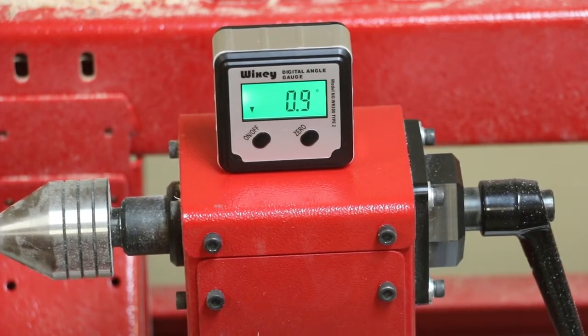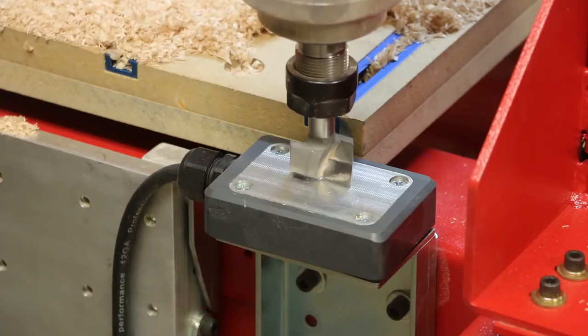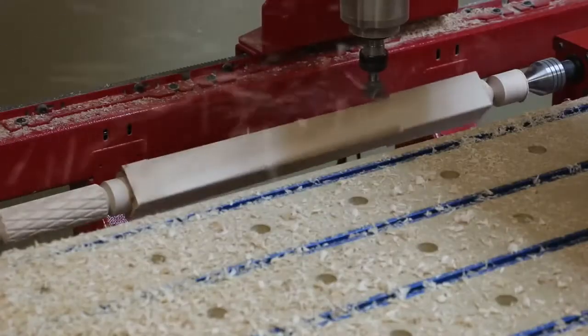If you're using the Gemini, Artisan 2, or Artisan CNC, the system will automatically adjust the bed for you and instantly continue machining the tapered tool paths.